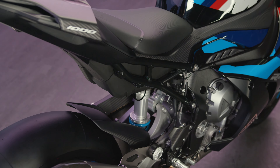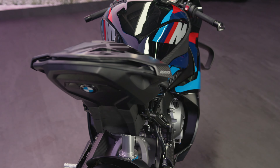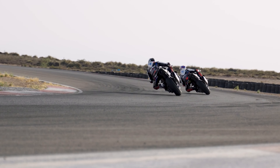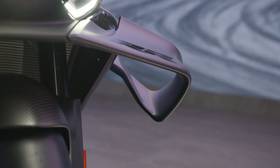For this we have new engine mounting points, a weight-reduced steering head, and a modified back section of the mainframe. This makes the bike even more flickable on the racetrack, so you never miss an apex.